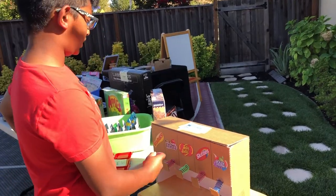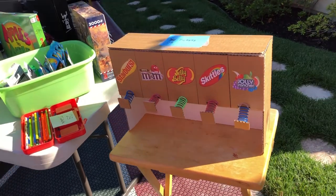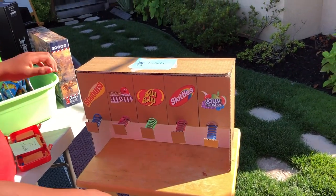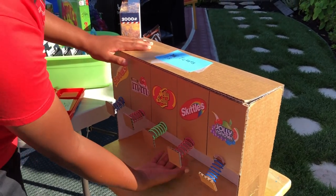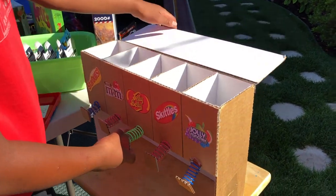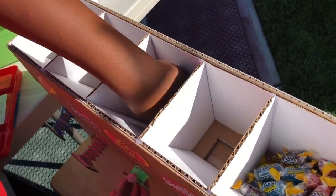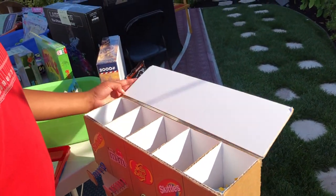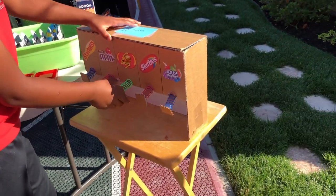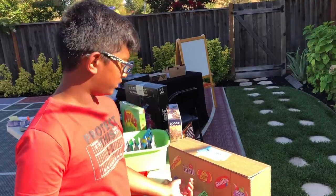This is my candy machine. Right now there's no candy in there, but when you press one of these buttons, under here you'll get candy from a cup. When you press it, this slot opens, the candy comes out from here, and the spring retracts it so it closes again.